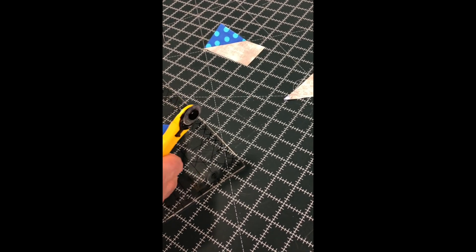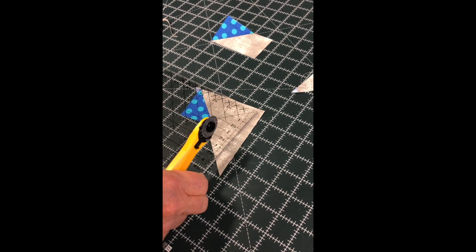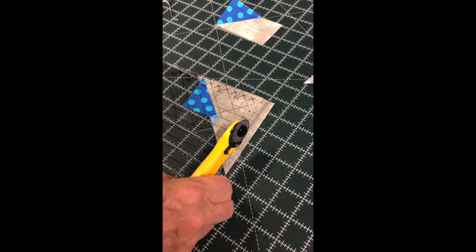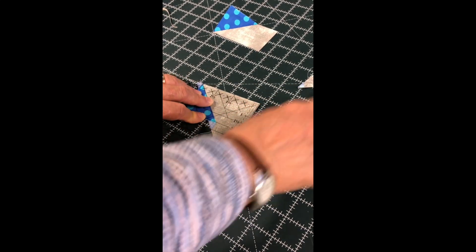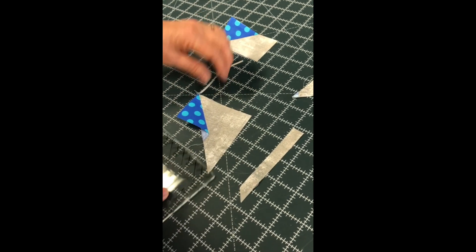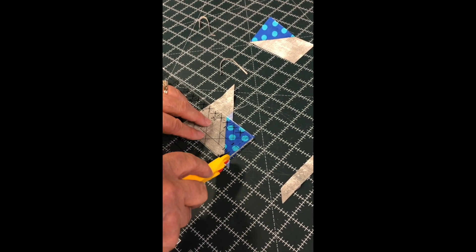Next we're going to move on to page three, step seven for the other half of our piece to get the opposite corner. I'm going to align my ruler once again using the diagonal line on my ruler, and I'm going to slice up this side and across the top. Once again I'm going to give it a 180-degree flip, and align using the measurements on your pattern and slice the right side and across the top.